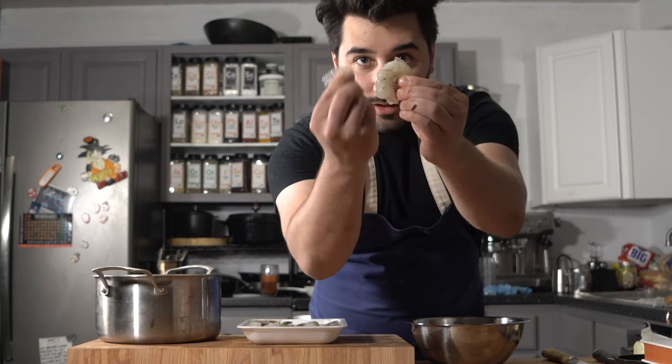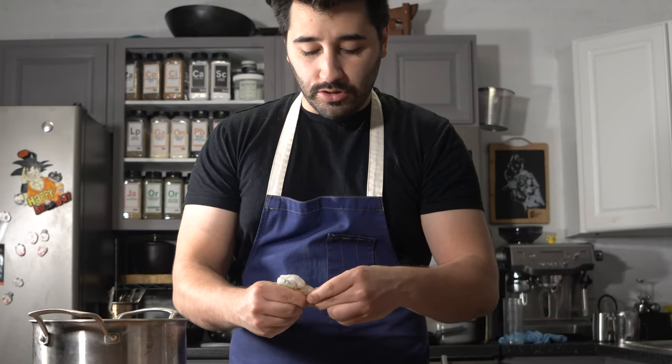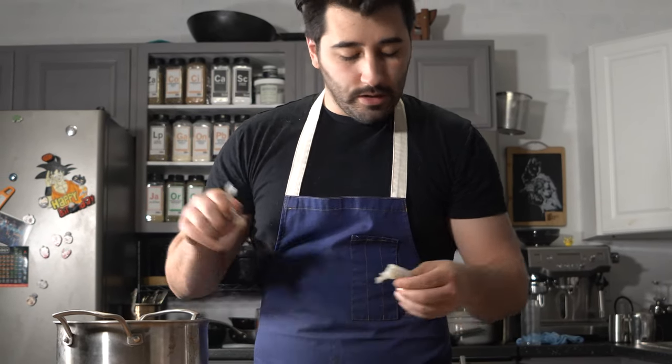So I've got the shrimp here. We're just going to go ahead and clean them, peel them. All you do is you just sort of pinch down and then pull down and the whole shell comes off just like that. I already have a video on my channel that is more in-depth on cleaning and peeling the shrimp if you want to check that out — I'll link it down below.